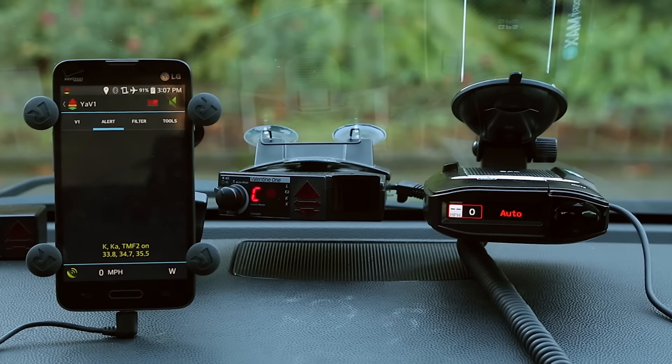Getting those features will require more things — a cell phone and third-party apps. But that's more of a head-to-head comparison when we add on the other accessories and apps. So we're going to be comparing all three versions: the Max 360, the stock V1, and the V1 paired with apps.